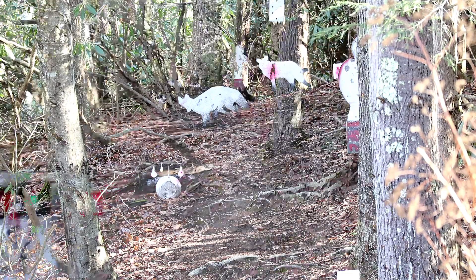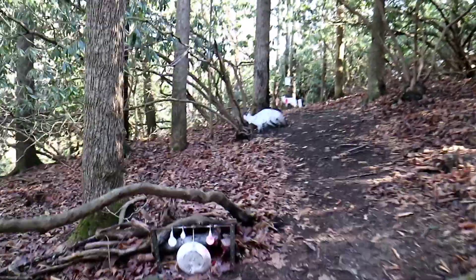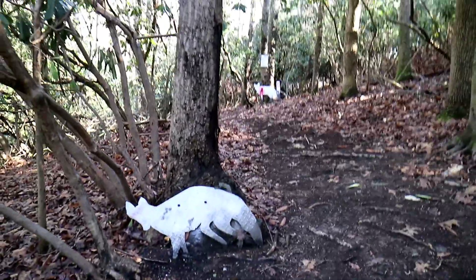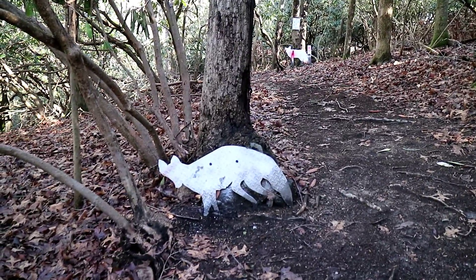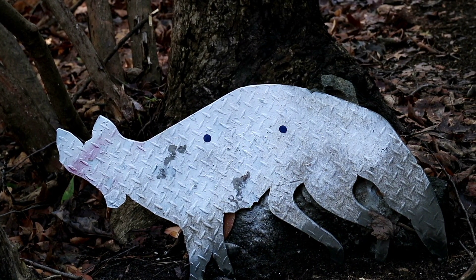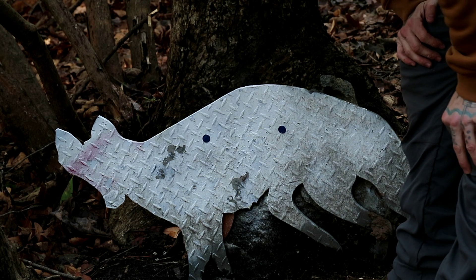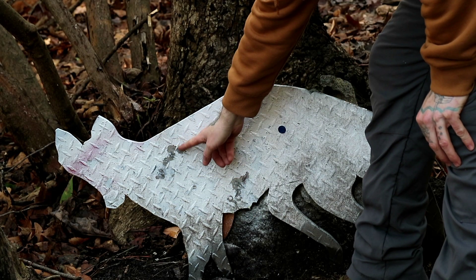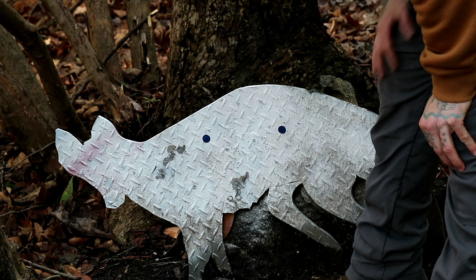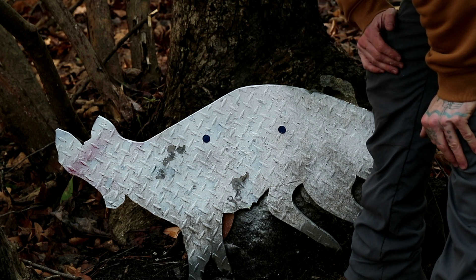Taking you all the way out to our 55-yard target. Here's the coyote target. Both of those groups are not the worst I've ever seen out of .357 - not the best, not the worst. These are the Snowpeak branded pellets, 81 grains, and these are the Predator Polymags. Most of them actually hit here and then a couple dropped down to the bottom. This is again just factory - no tuning, no adjusting whatsoever. Straight out of the box, this is what I'm getting.